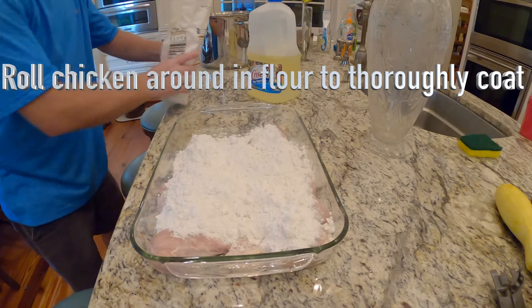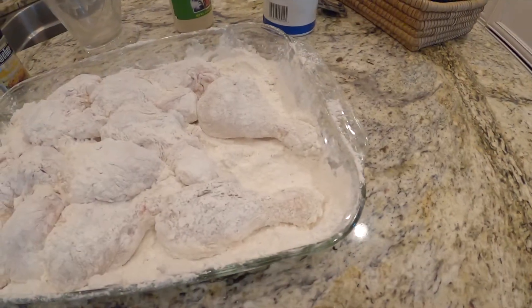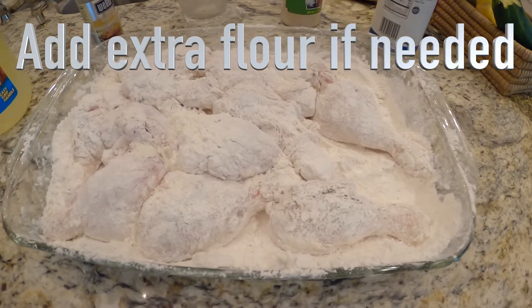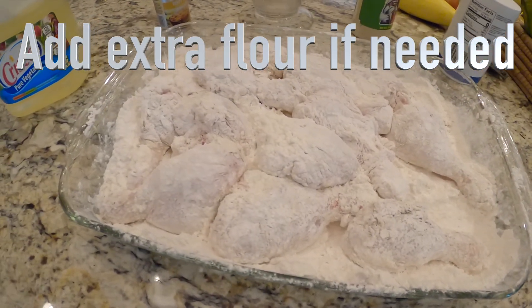You might need to add a little extra flour. It should look like this when you get finished rolling the chicken in the flour, and it's ready to fry.